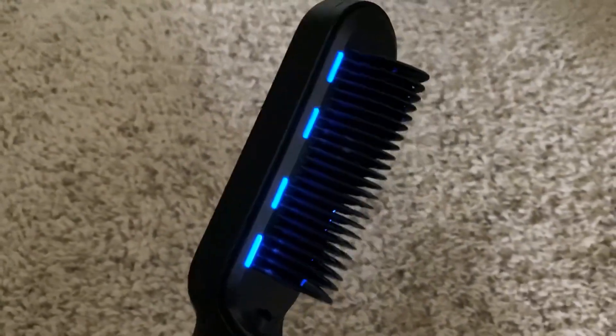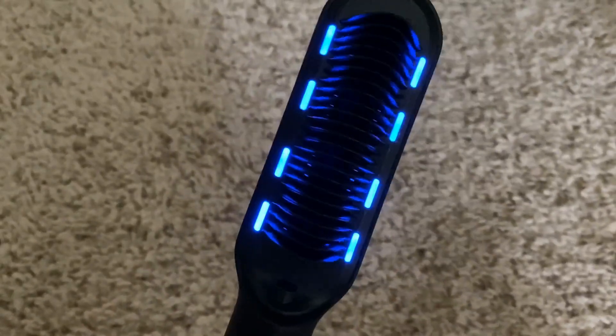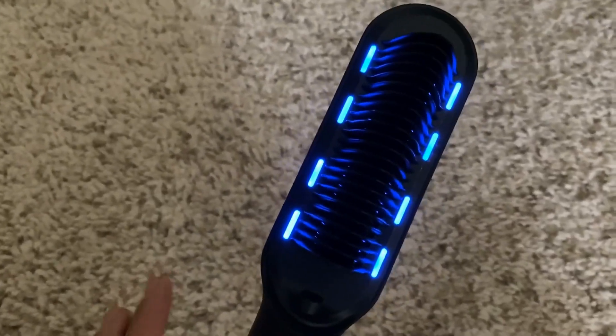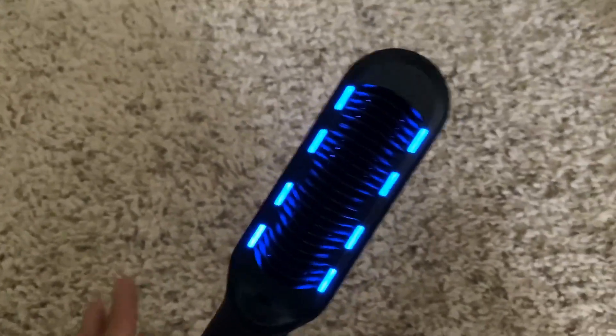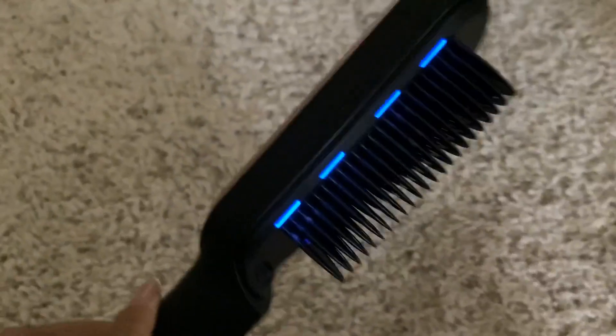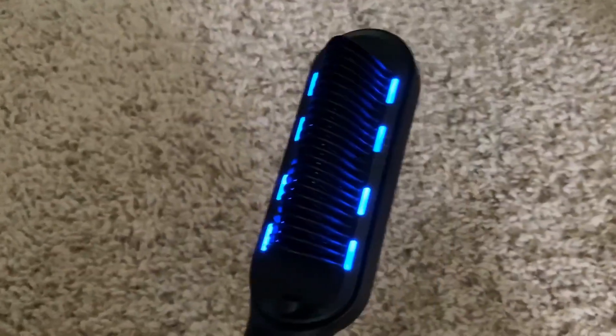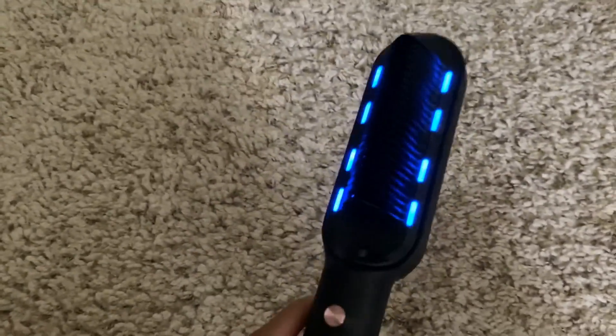The way it works: you can't just run it through your hair freely. You have to grab a little chunk at a time, hold it at the bottom to keep it straight, and then run the brush through your hair. That's the only way I've found that it actually works.